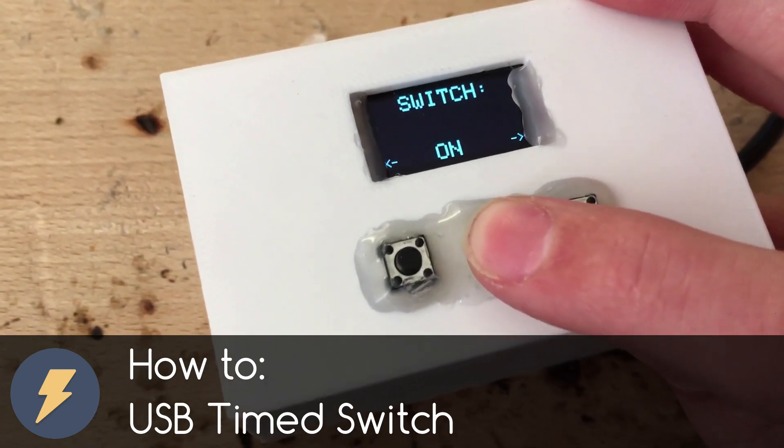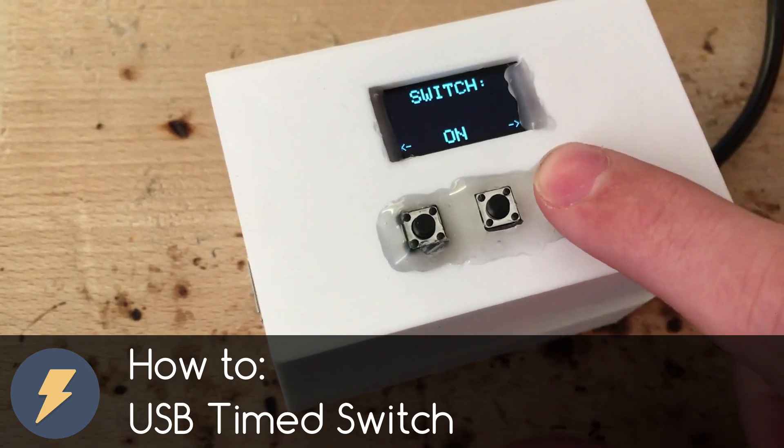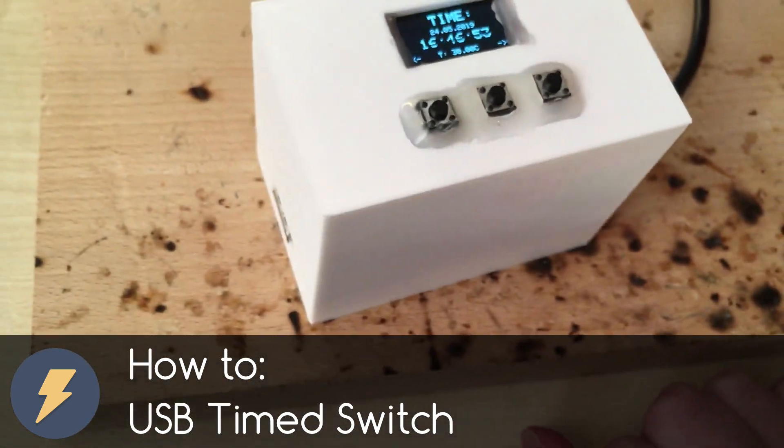When you unplug it, you will not lose the time. Also, all values are stored in Arduino EEPROM, so if you lose power, you will not lose your settings.